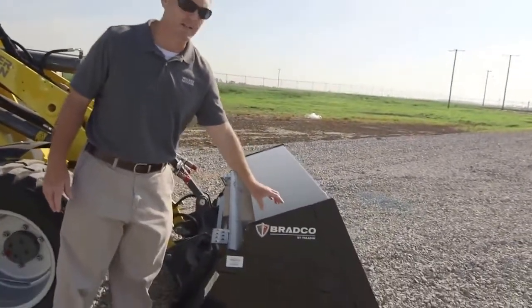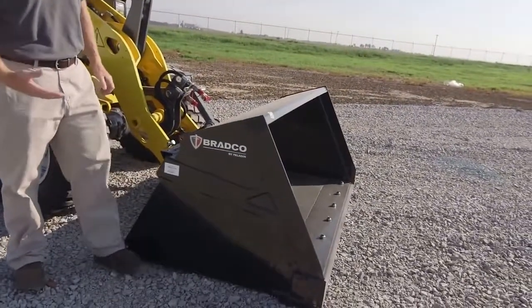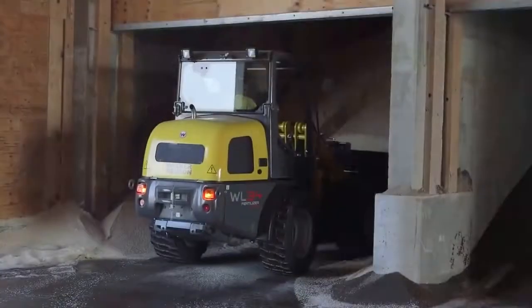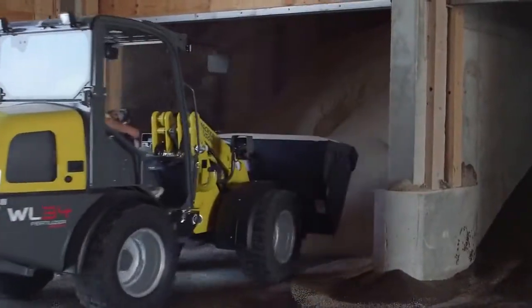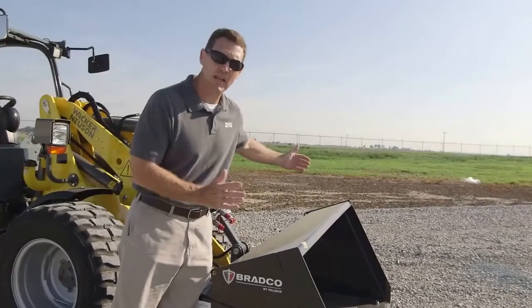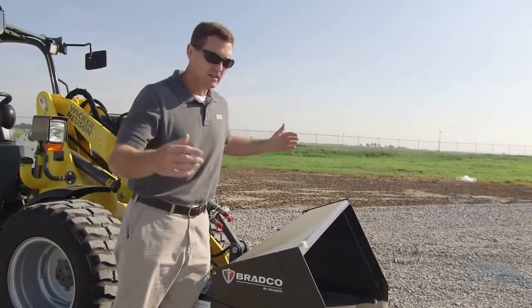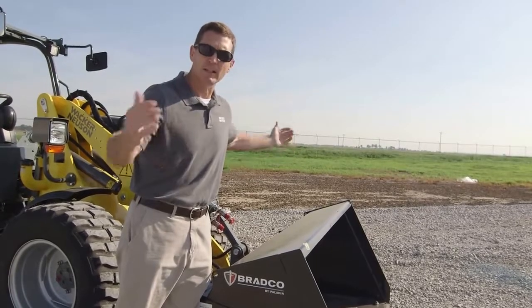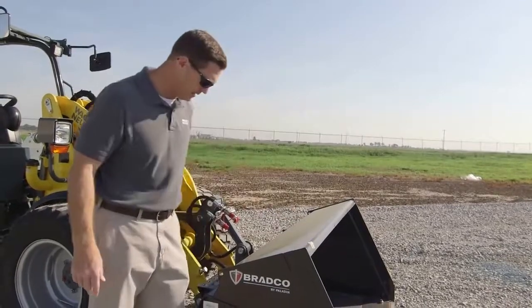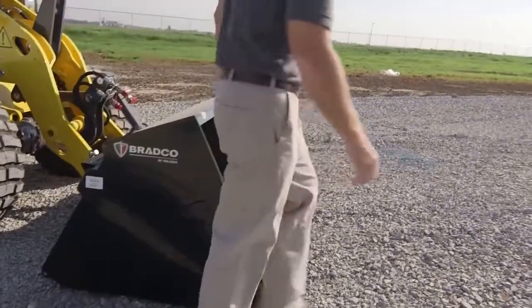We have a specially designed bucket that Wacker Neuson designed in partnership with Bradco. What makes this bucket special is first of all it's a high-back bucket, so when you get a scoop and roll back you don't get spillage out of the back. It's 1.45 cubic yards but only 73 inches wide — we've built the capacity up, not out, so in smaller mixers we don't get spillage out the side and still get high capacity material into the machine.